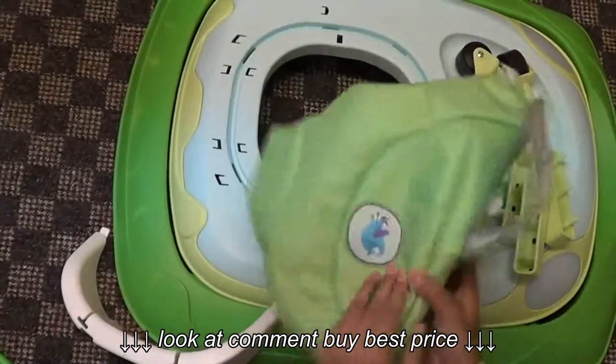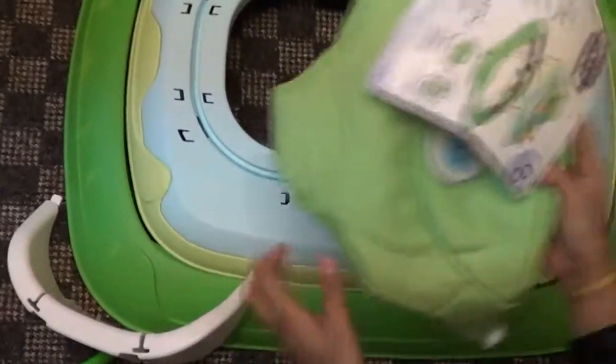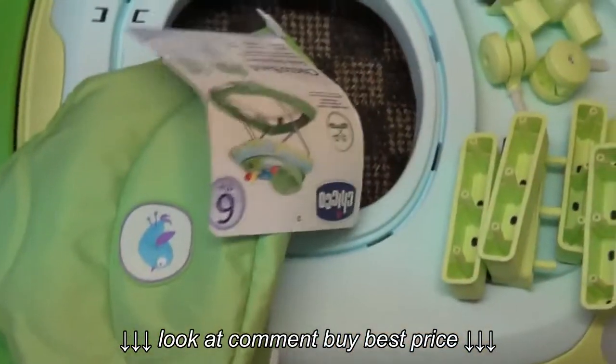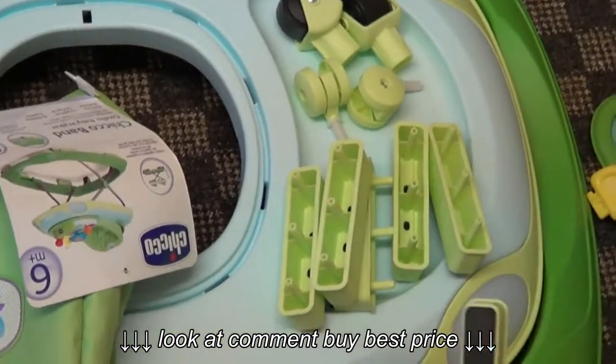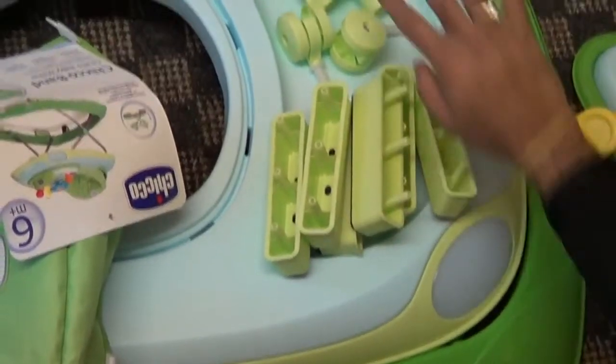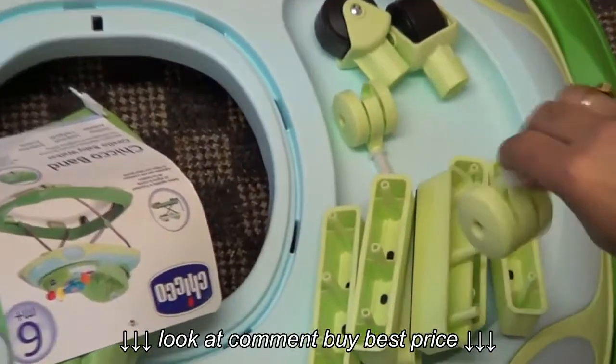This is the padded seat — you can see the picture here. Then next we have stoppers. These are the stoppers which go underneath the base.